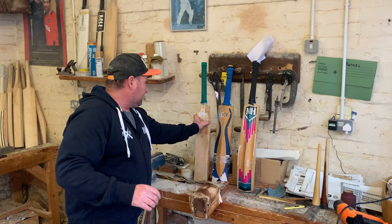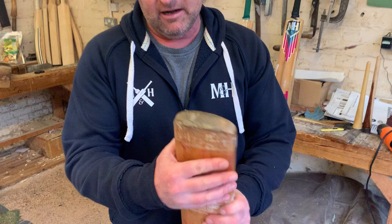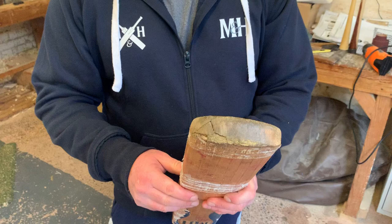One of the other things you want to check is the state of your toe. Anything with cracking front to back through the toe can be unrepairable, so it's best to let us know about this first of all.